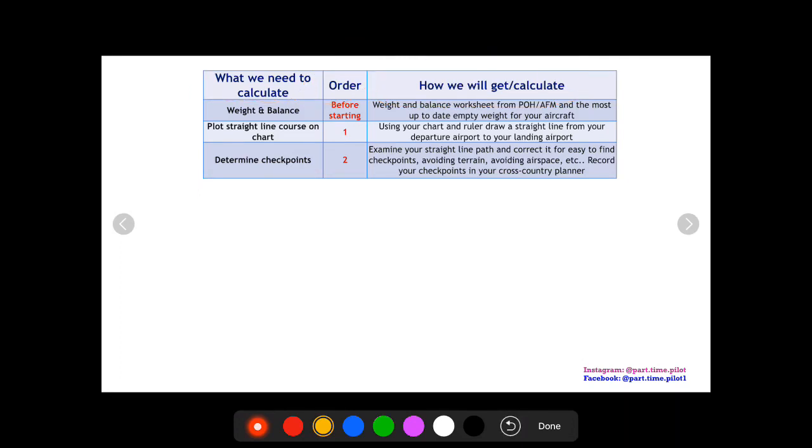The first thing is weight and balance. We want to do this first because if our CG is not within the CG envelope and we're not safe to fly, we're going to have to lose or move some weight — and this might involve losing fuel. If we lose fuel, we may need to add a fuel stop. The worst thing you can do is plan your whole cross-country, take two to three hours doing that, then do your weight and balance and realize you need less fuel, which means you need a fuel stop and have to recalculate everything. So the very first thing is weight and balance.